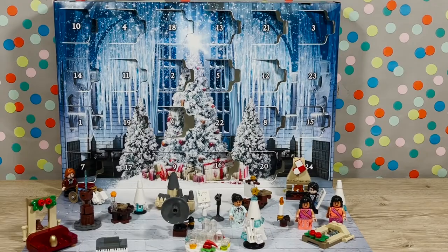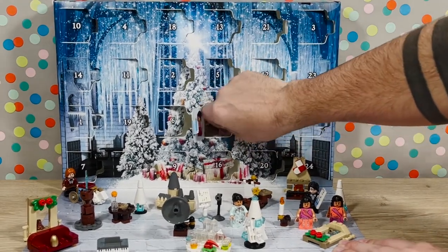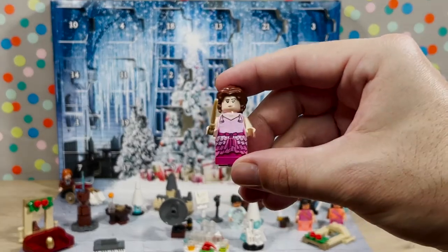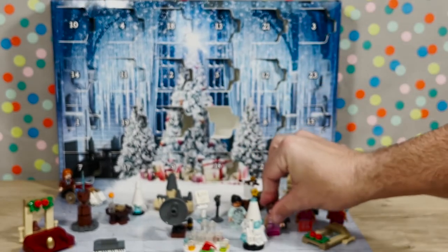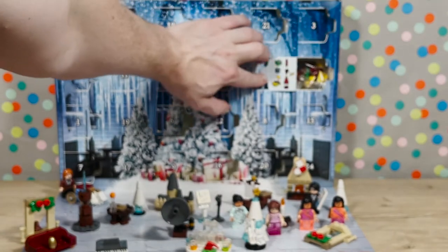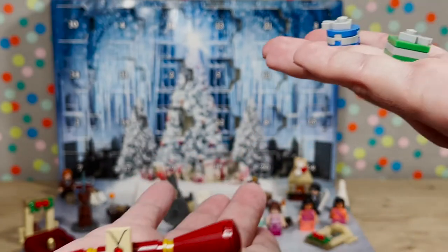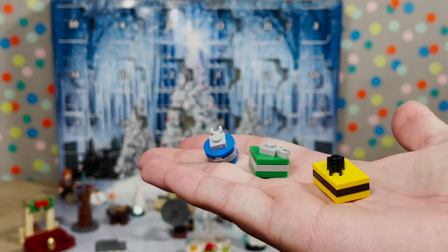Number twenty-two is next — ooh, it's Hermione! Hermione Granger. I know her outfit. She's pretty in pink. Here is Hermione Granger in the house, everyone, in her little outfit. She's top of her class. Number twenty-three — presents! Here's the broom wrapped in Gryffindor colors, and then here are three presents wrapped in Hufflepuff, Slytherin, and Ravenclaw. I love these.